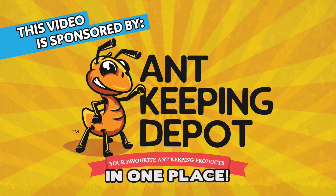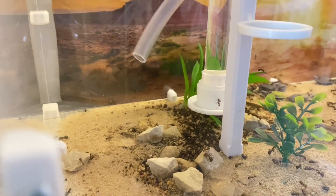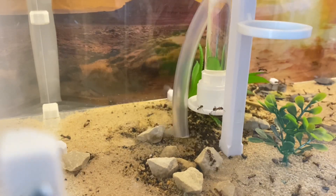Hey guys, just to let you know that this video is sponsored by Ant Keeping Depot. In today's video it's going to be a bit of an update on my Camponotus nicobarensis.